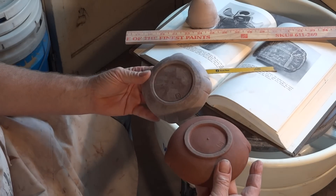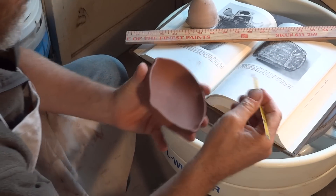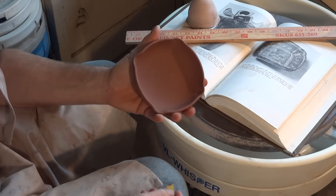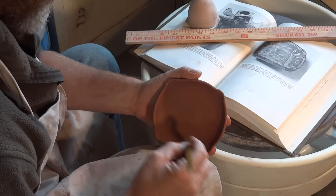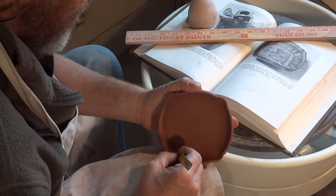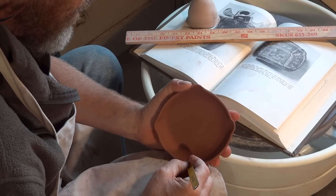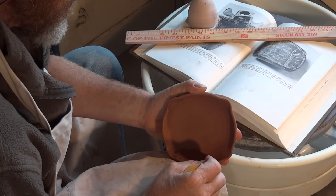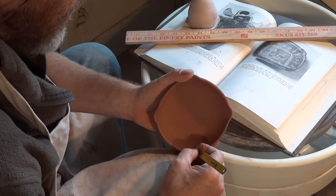What I'm going to do is use a broken-off hacksaw blade — I've got an angle ground on the end of the hacksaw blade. I've got to copy that design, so I've got to do a couple of two little lines underneath the rim going all the way around. You just have to do it in sections — one side, then another side, then around. I'm trying to keep my hand steady, which is the challenge.